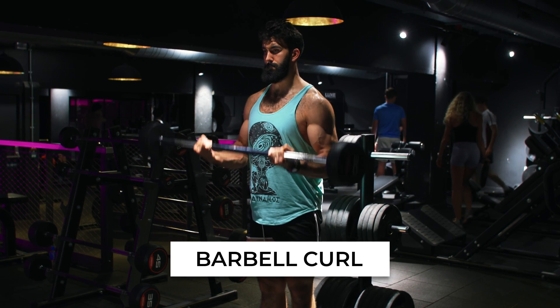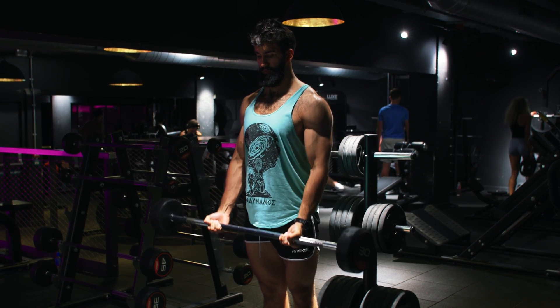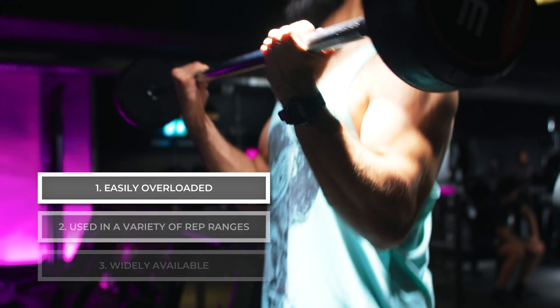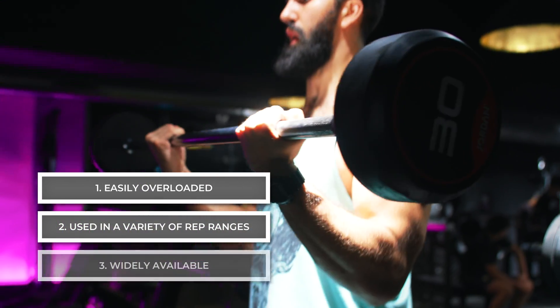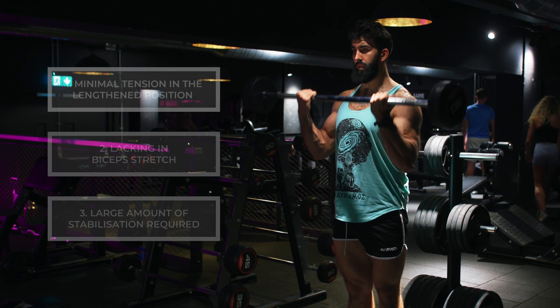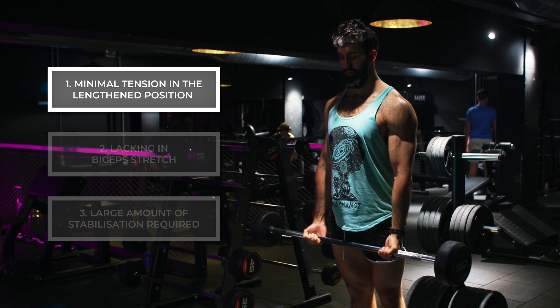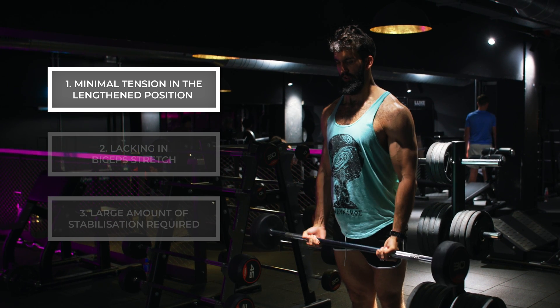First, we have the barbell curl. The barbell curl is a time-tested classic, but perhaps not the best bicep exercise. On the positive side, it can easily be overloaded, can be used in a variety of repetition ranges, and is widely available. However, it suffers from a few meaningful limitations. First, it places next to no tension on the biceps in the stretch position. Instead, the greatest resistance occurs when the elbow reaches 90 degrees of elbow flexion.